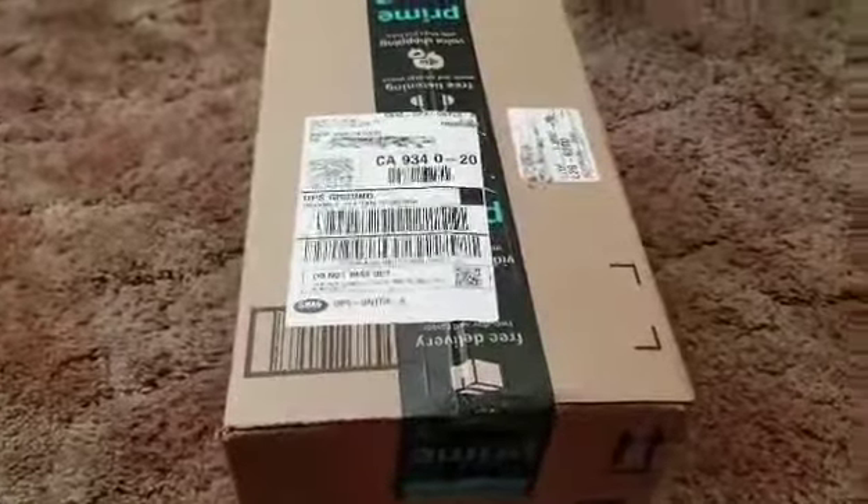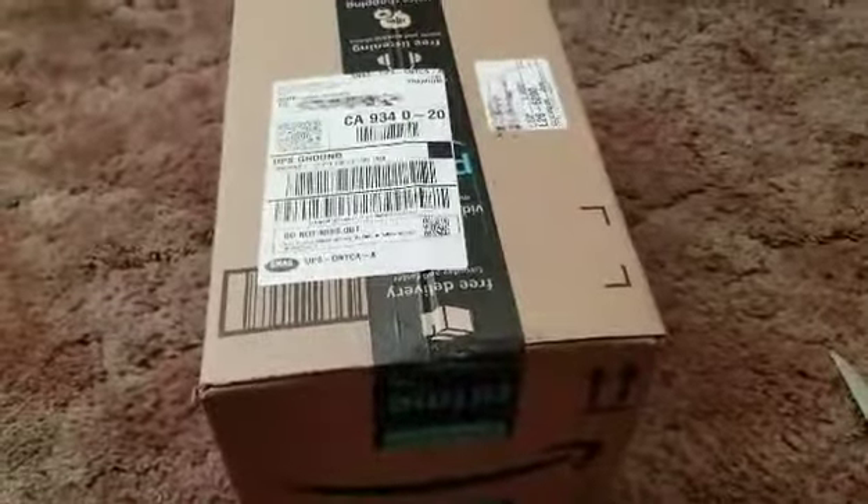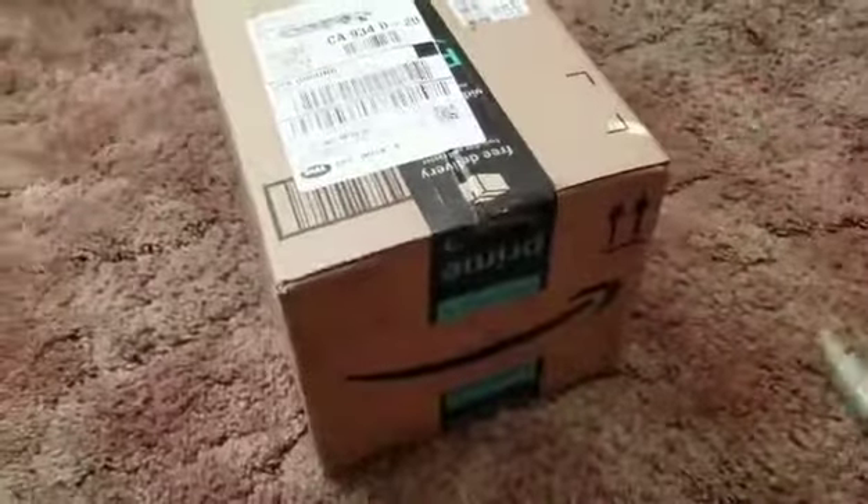What's up guys, my name is Janae Gaming here and I'm gonna do an unboxing video to see what's inside. I might make more unboxing videos, but let's go ahead and get started.